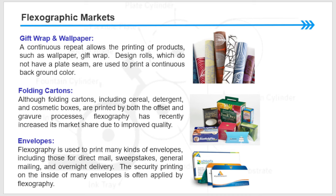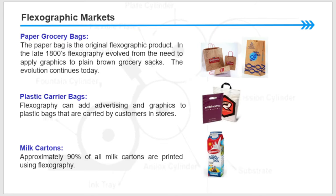The security printing on the inside of many envelopes is often applied by flexography. Paper and grocery bags: the paper bag is the original flexographic product. In the late 1800s, flexography evolved from the need to apply graphics to plain brown grocery sacks. The evolution continues today.